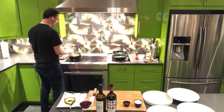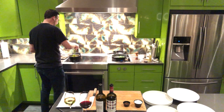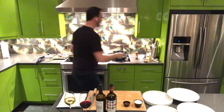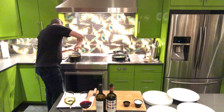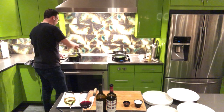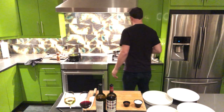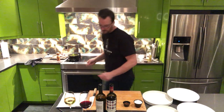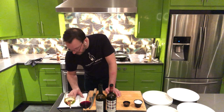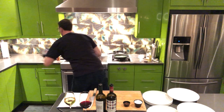Always keep stirring the polenta — always in the same direction so it doesn't clump. The demi-glaze is smelling amazing. Don't forget to season the polenta as well. The kale looks like it's done. To plate: first the polenta, followed by the cauliflower and kale, and then the short rib on top, to finish the demi-glaze. It's been four minutes on the dessert.